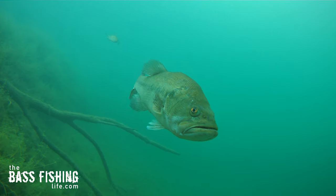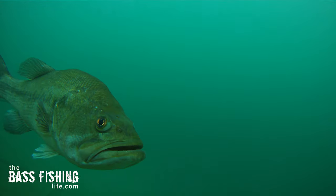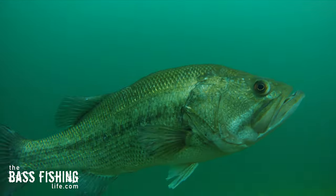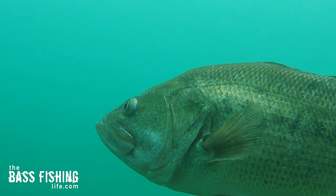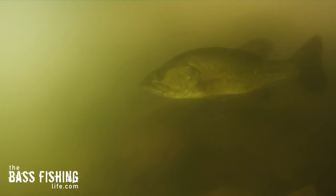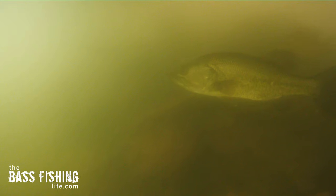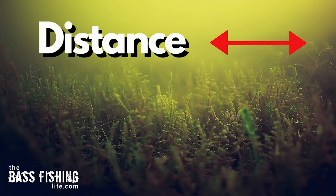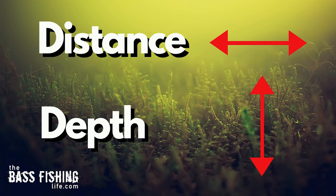We know that the lateral line on a bass is so critically important for sensing vibrations and dialing in location to where some potential prey might be. Sight is also important, especially in clear water lakes. But when we get in stained and dirty water lakes, that sense of sight is diminished. So I wanted to do an experiment today having to do with color in our lure selection, and then the overall profile that is seen at what distance and depth based on that color.